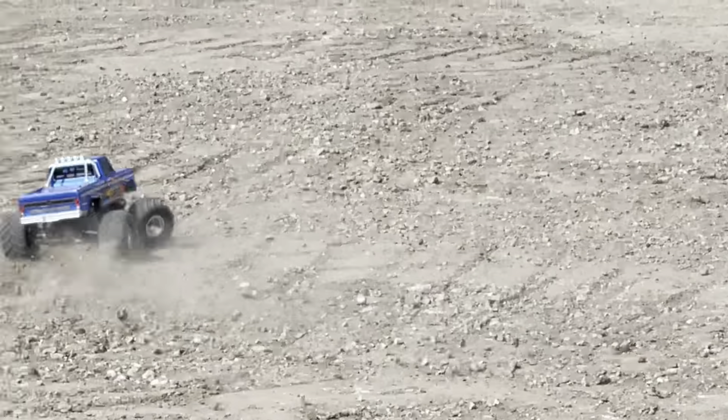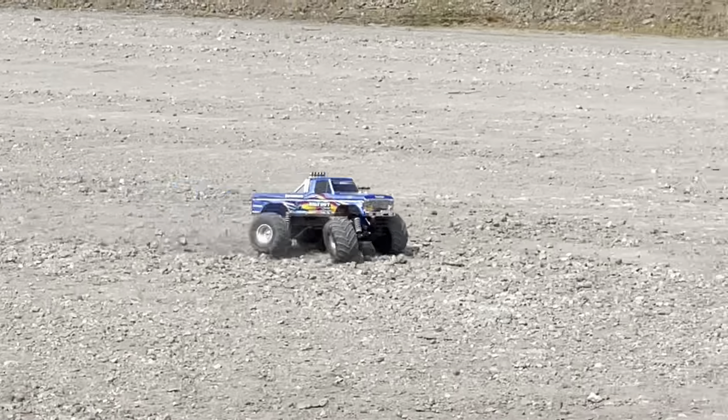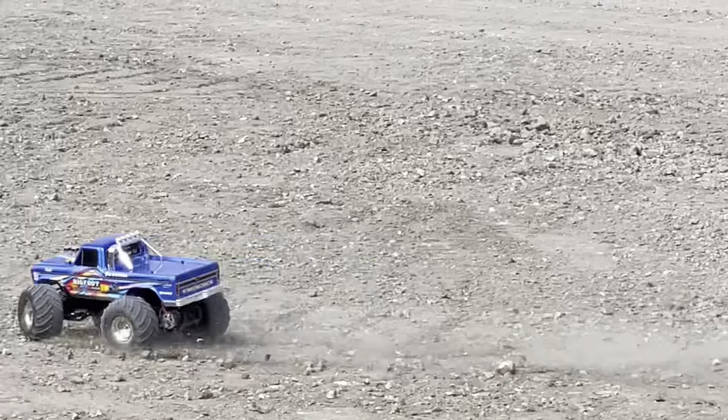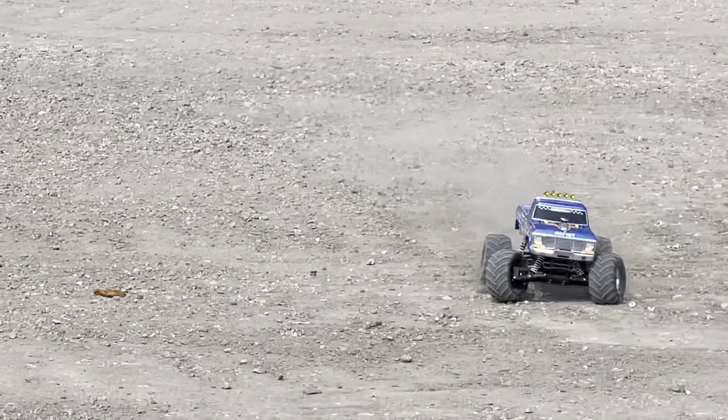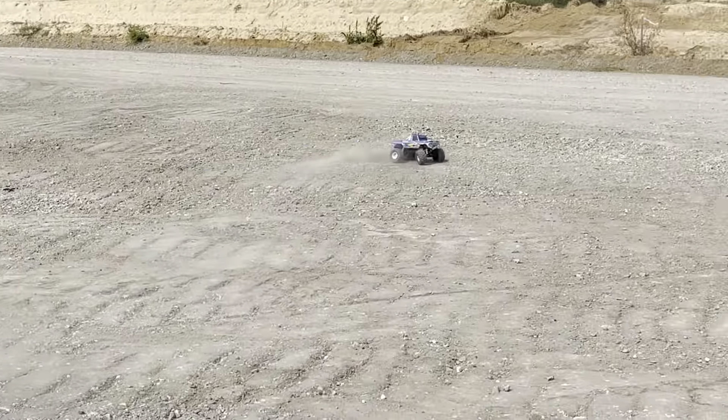Overall a beautiful vehicle. We wish we had brought the ramps out here with this long strip of road because we could have really done some nice jumping. But we thought this truck was going to do well in the sand, so we didn't bring them. Maybe we'll do that for another video.